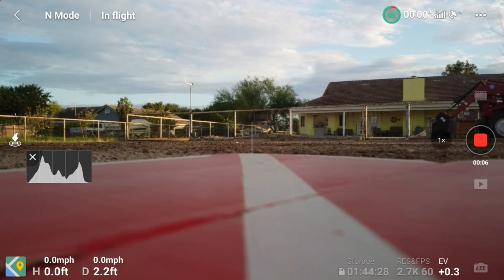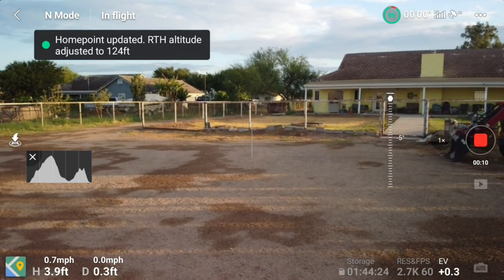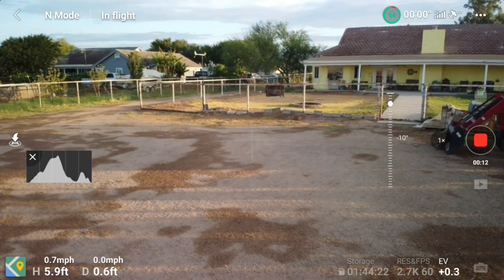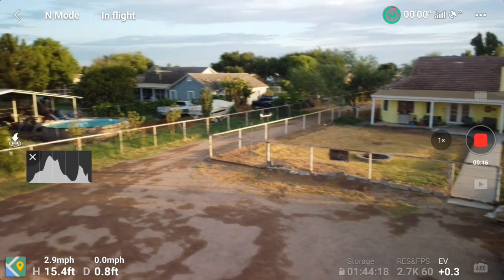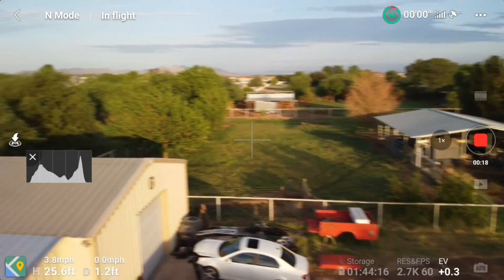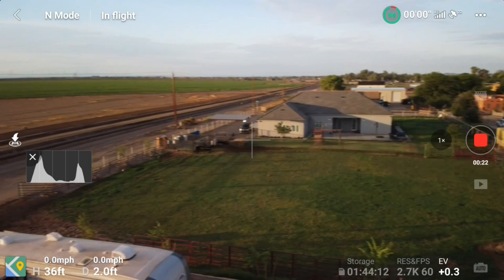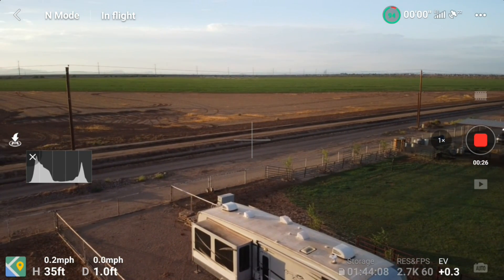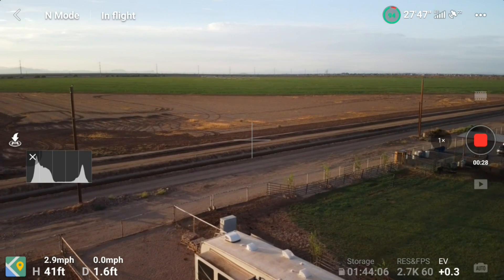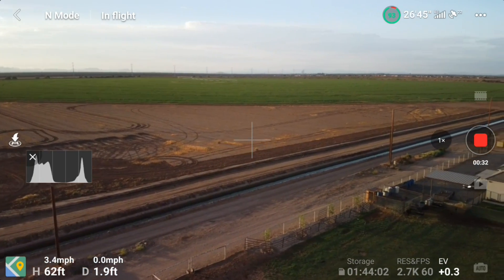So I'm taking off here. I'm going to run my first test to make sure that my drone is working like it's supposed to. I'm going to get up to — he said he got up to 120 feet, so I'm trying to duplicate his situation. I set my return to home altitude to 120 feet, and now I'm going to fly down the road a little ways.